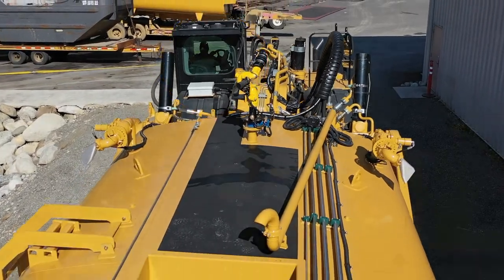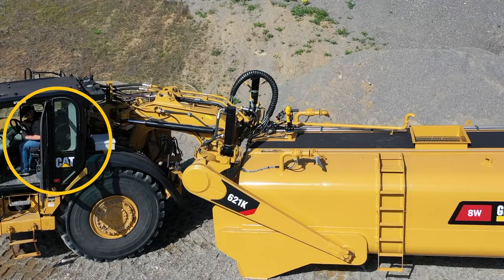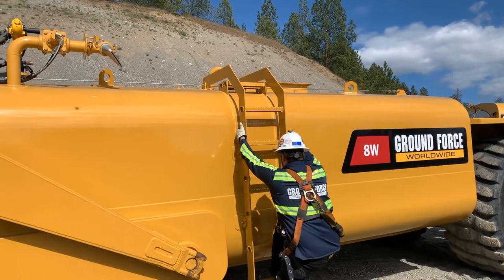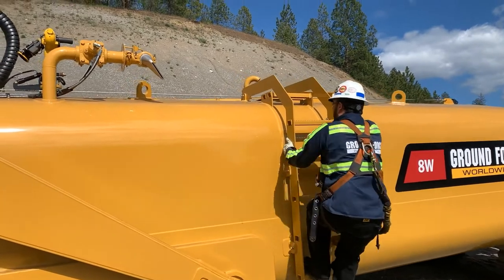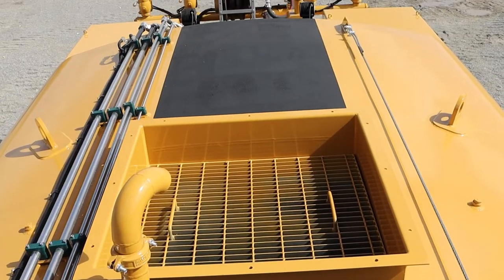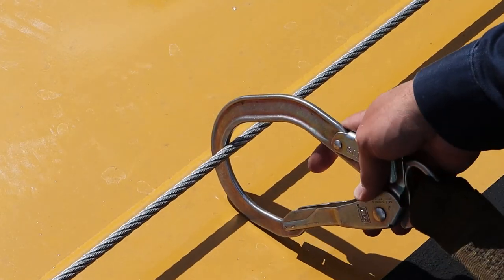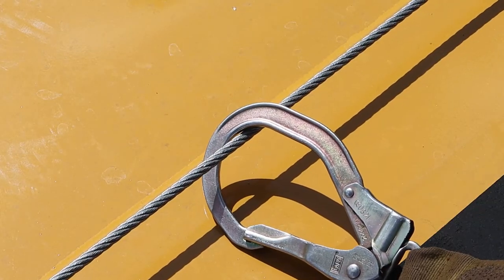Though the operation of the Ground Force water pulls is all accomplished from the safety of the ROPS-FOPS cab of the prime mover, all of our tanks feature top of tank access ladders and safety enhancements like anti-skid surface and a PPE tie-off cable to allow easy and safe topside access for periodic inspections or maintenance.